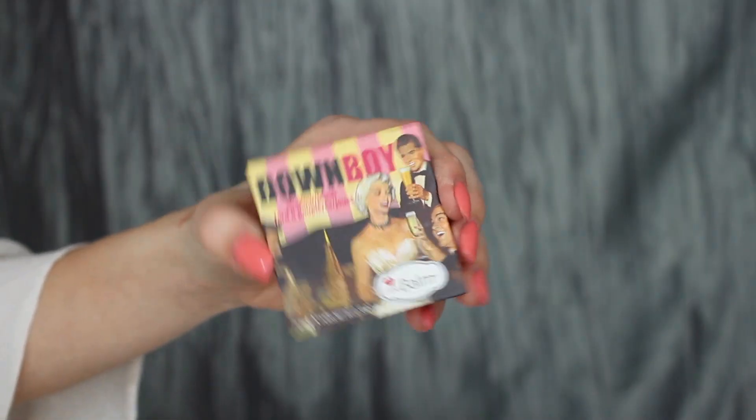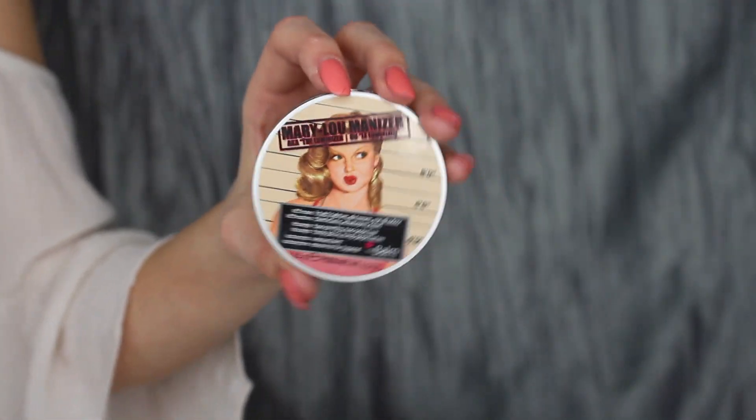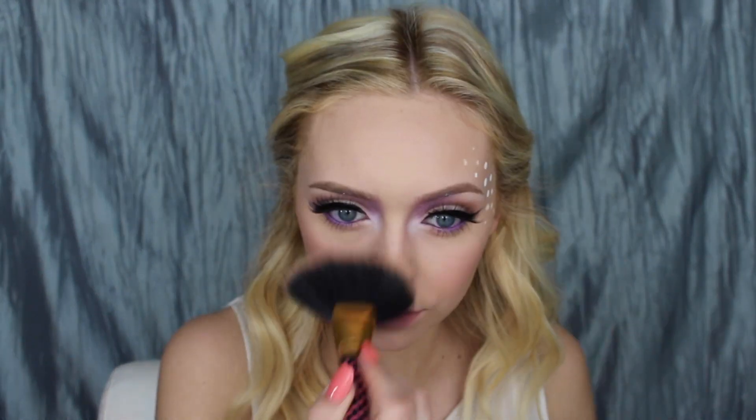To add some blush I'm using the Balm Down Boy, being pretty generous with it, and then blending it out a little more with a big fluffy brush. Then going in with the Balm Mary Lou Manizer Highlight — I'm really packing on the highlight on my cheeks and also on the bridge of my nose.